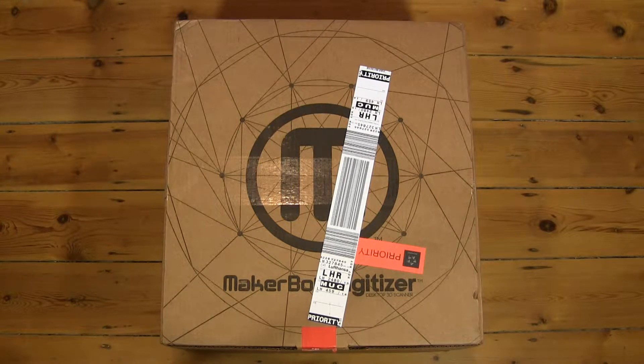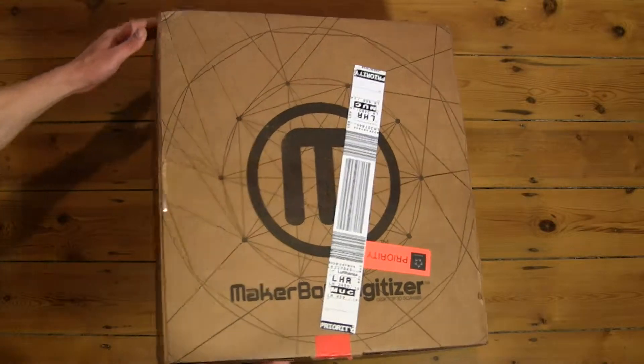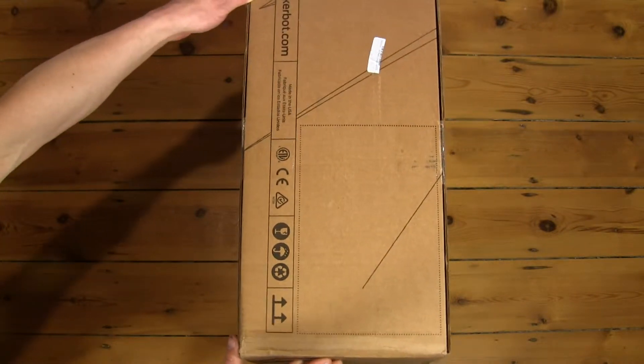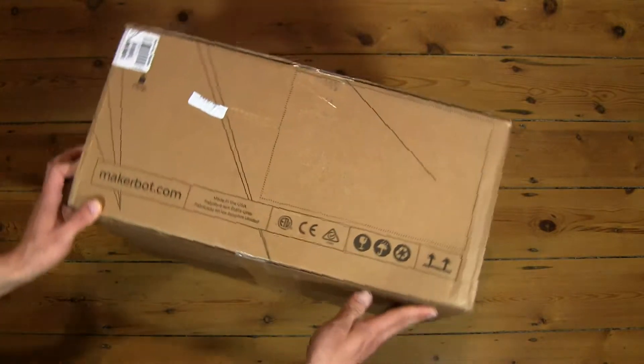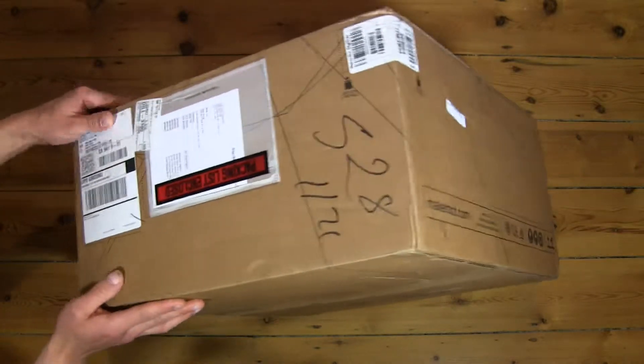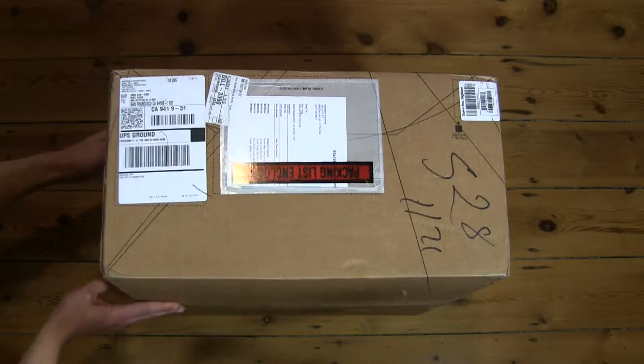Hello everybody, today we're going to unbox the MakerBot Digitizer Desktop 3D Scanner. So let's first take a look on the outside of the box. Obviously there's some airport security labels on it, because it's been through airport security. This actually belongs to a friend of mine, but I'm taking the pleasure of unboxing it for him.